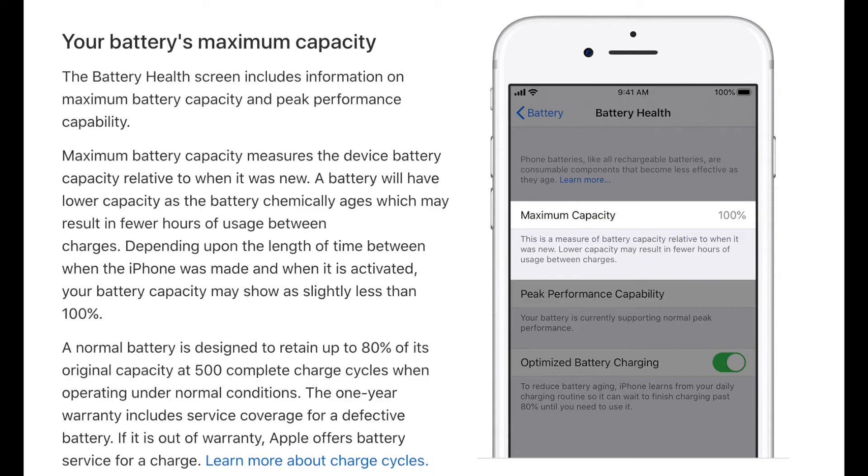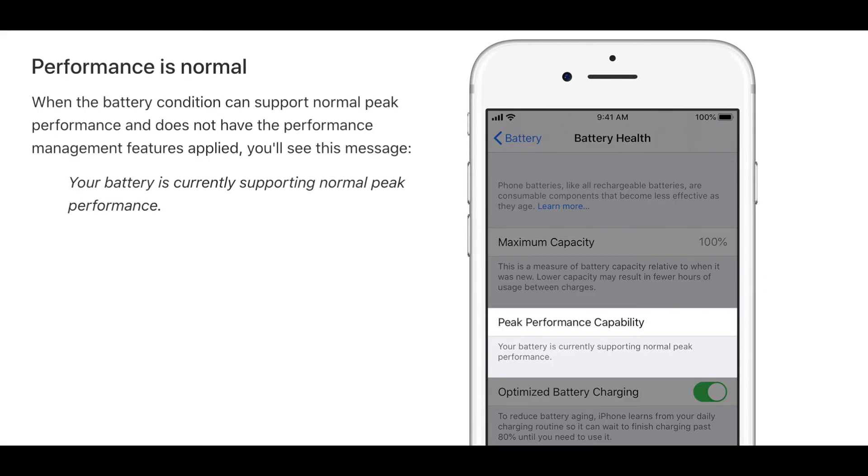One side effect is a human factor — convenience encouraging better charging habits. The other is a thermals factor, governed by the law of conservation of energy and the nature of inductive energy transmission.